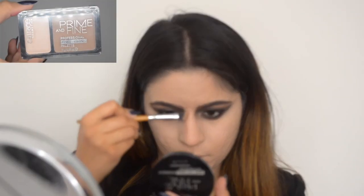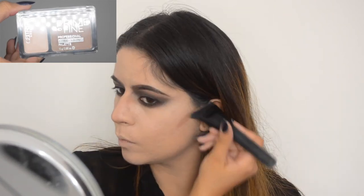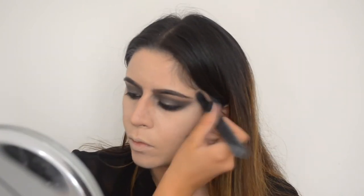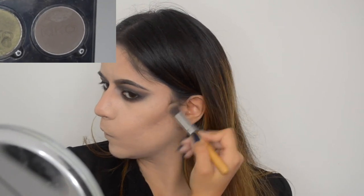Then I went in and contoured my nose. Then I colored my cheekbones first with a cooler-toned brown and blended it with a fluffier brush. Then I went in with a stiffer brush and a darker color just to darken everything up a little bit more.